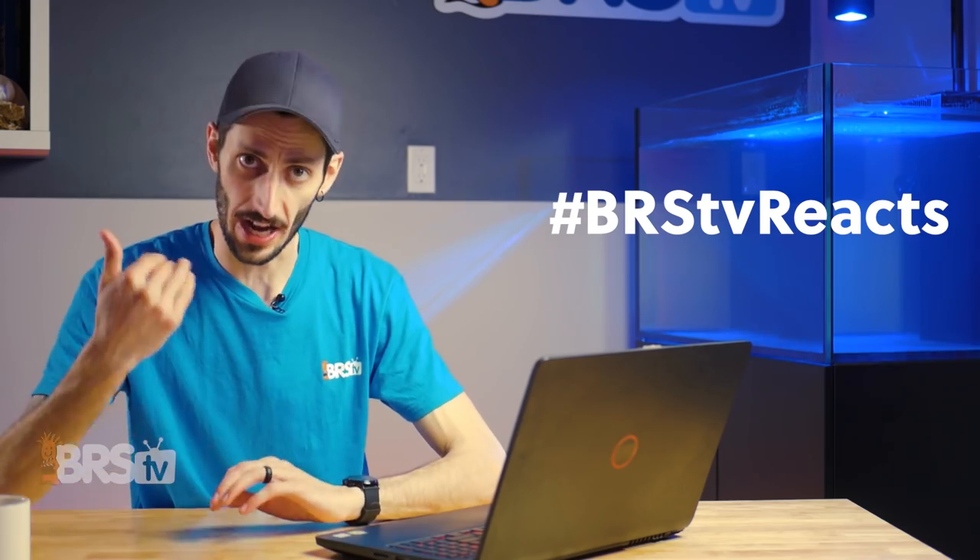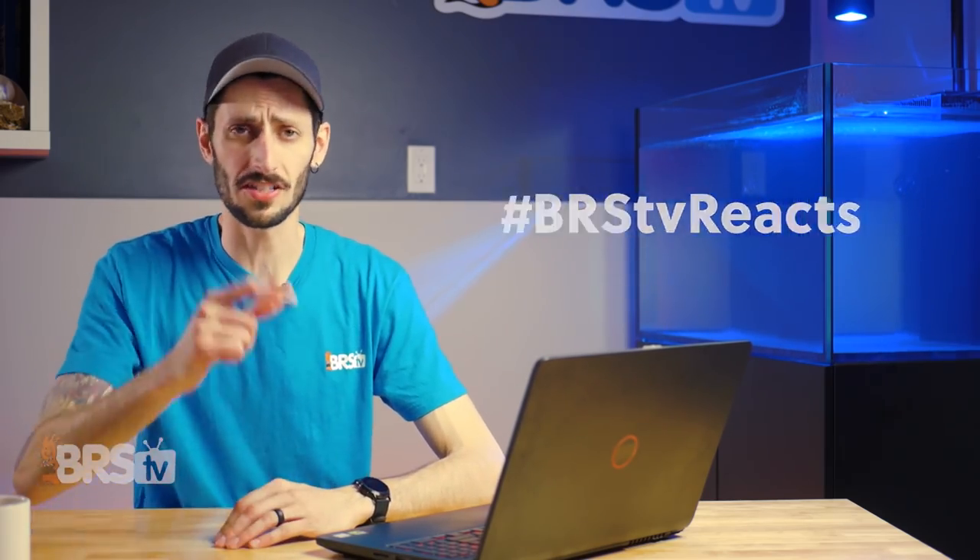Hey, it's Thomas here, and welcome to another awesome edition of BRS TV Reacts, the series where I get to check out all of your tanks at home and give you my general thoughts, maybe constructive criticism, a whole heck of a lot of praise, because you guys send in some gorgeous tanks. This is going to be a Facebook edition. You can send it in through Facebook — all the instructions on how to do that are pinned at the top of the comments section down below, so check it out.